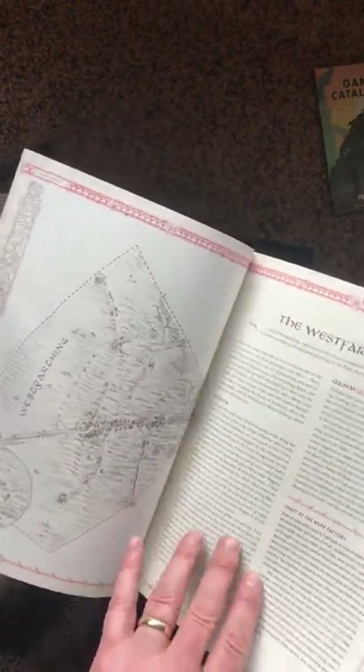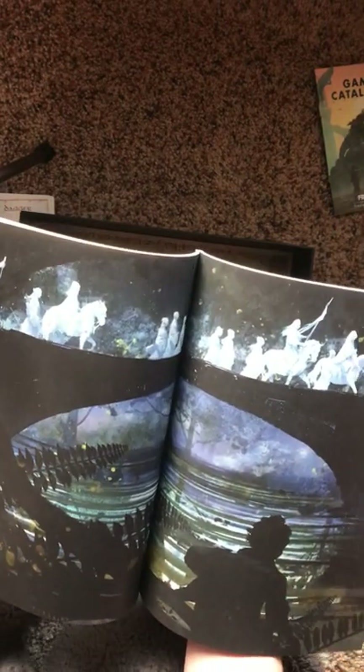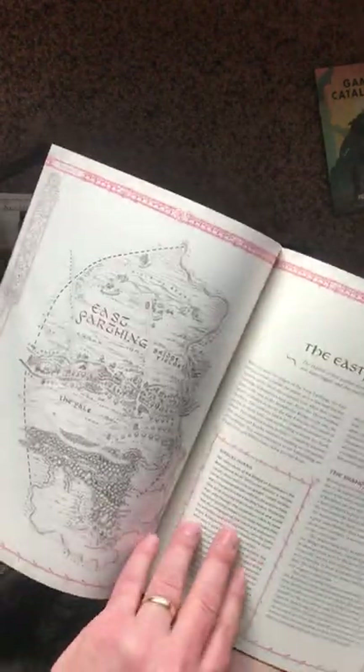The Three Farthing Stone, West Farthing — I mean, this is fantastic, because this is what they never had with the first edition: a detailed description of each of the Farthings. Oh, look at that — that is just gorgeous. On the Great East Road that goes through the Shire, a company of elves at night crossing over on their way to the Tower Hills and the Grey Havens. That's just beautiful magic. South Farthing, North Farthing, East Farthing.